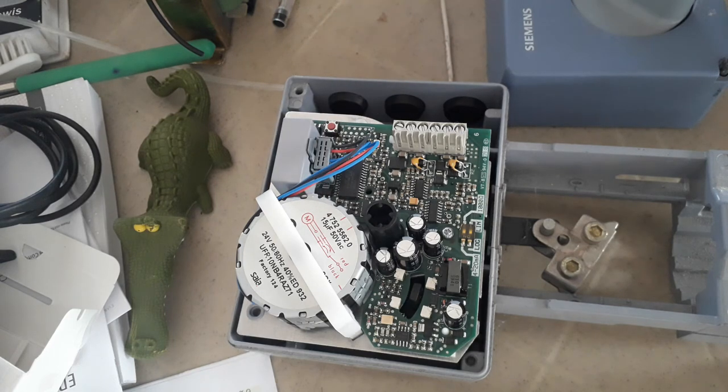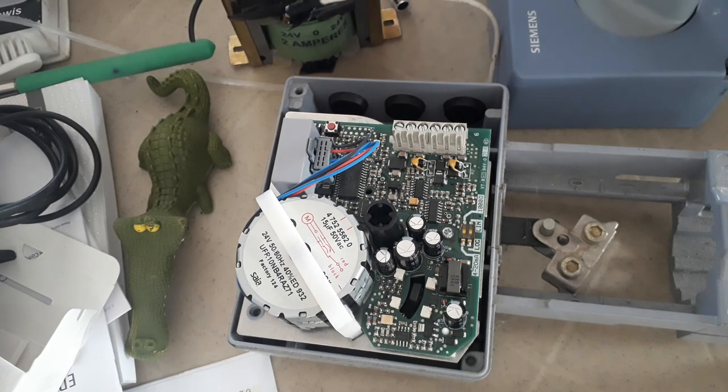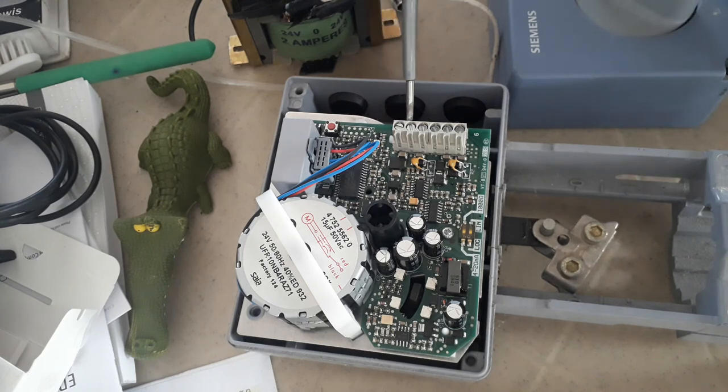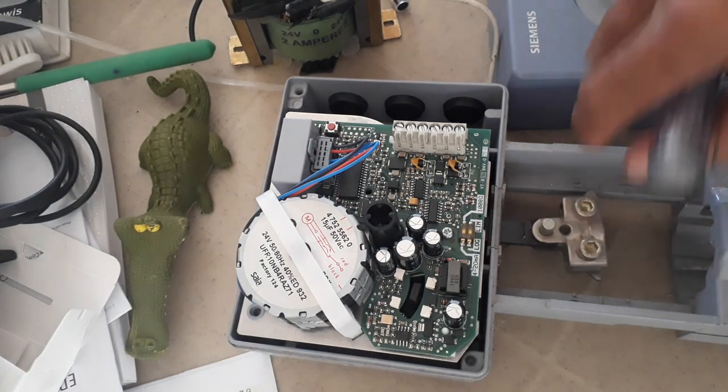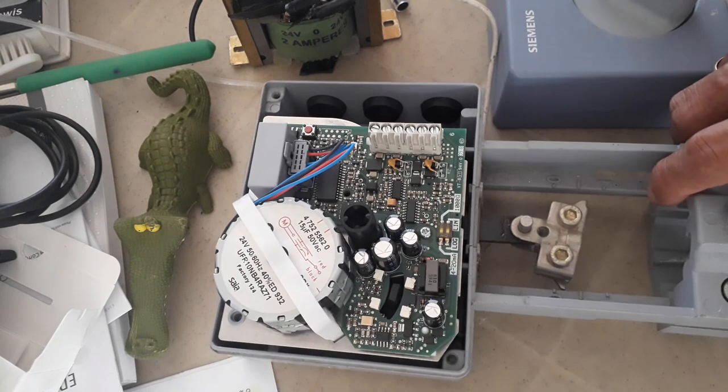The power supply for this will come from your control transformer — 24 volts. So how many cables will you provide? You need to provide at least 3 cables, each cable 2-core: one cable for power supply, another cable for control signal, and another cable for feedback signal. This is how you are going to provide BMS cable to a valve actuator.